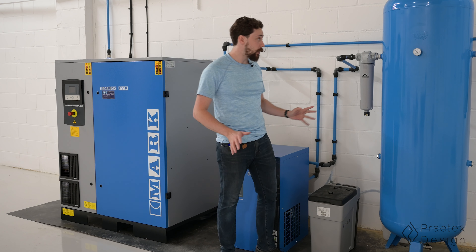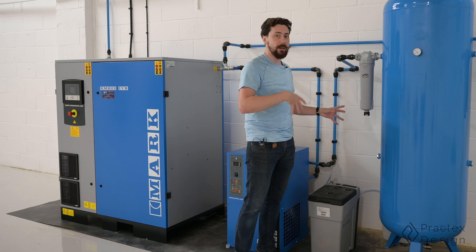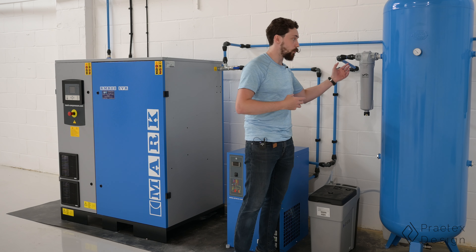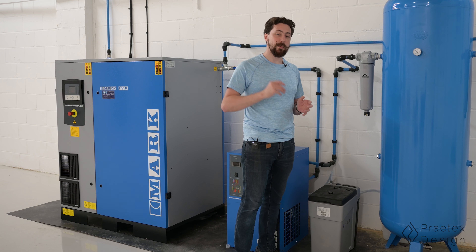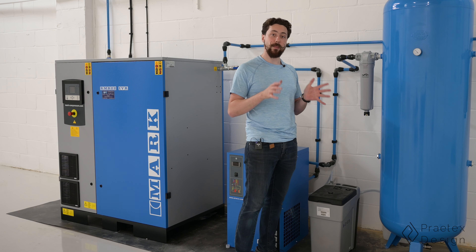That's actually really good. It means that if the receiver needs to go down for whatever reason — maybe I need to empty it, change some seals or swap filters — then I don't need to take down the entire system and I can just keep going, maybe at a slightly reduced capacity instead.